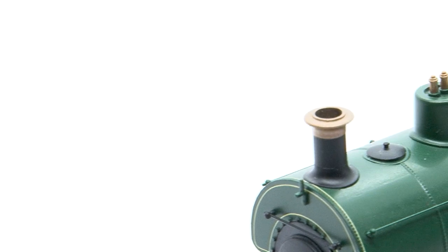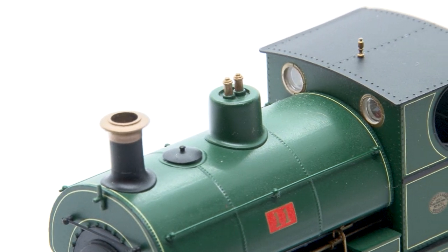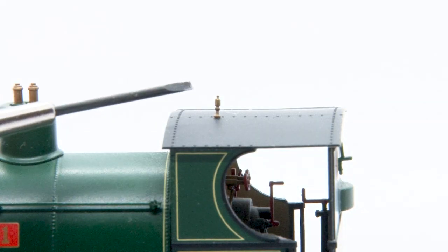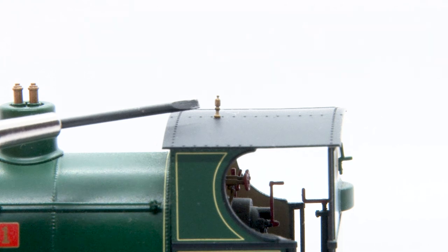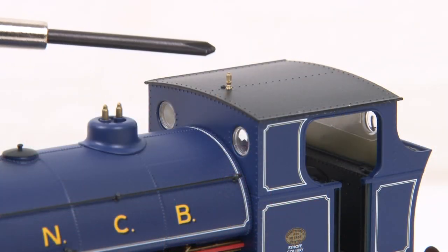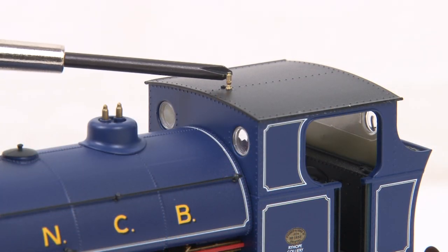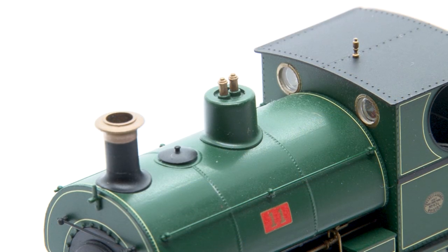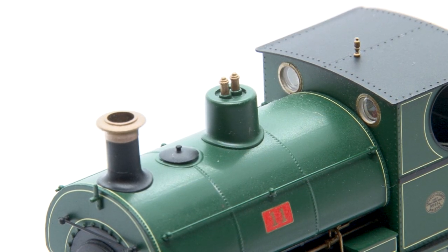If I had to find a fault with the Peckett it would be the whistle. It's made of plastic and while that's not always a bad thing it's very exposed up there on top of the cab. With it being such a fine moulding it's very prone to getting bent or breaking off entirely which isn't great. That said Hornby did address this on the B2 Peckett which does have a metal whistle on top of the cab, and I've heard rumours that the newer W4s do now have metal whistles, though I can't confirm that myself since mine is one of the earlier ones.